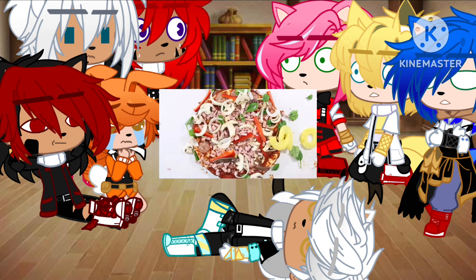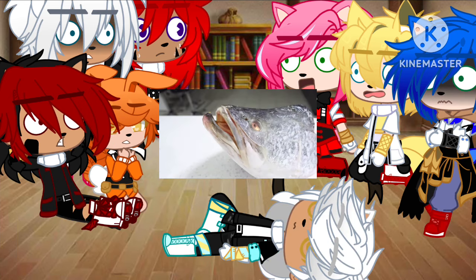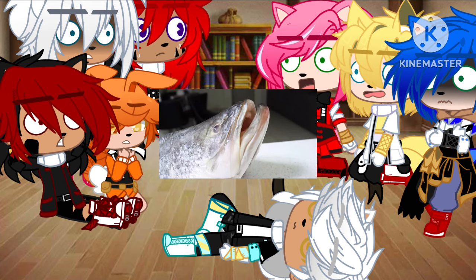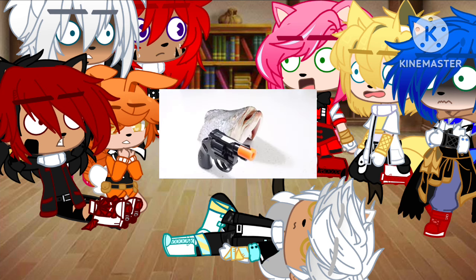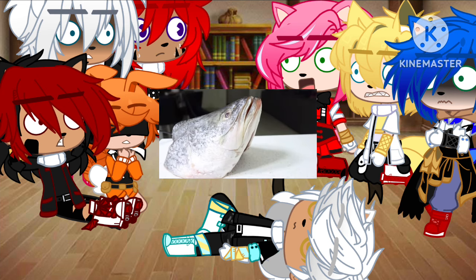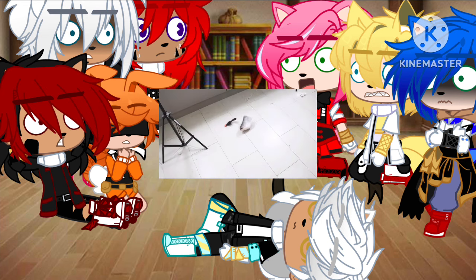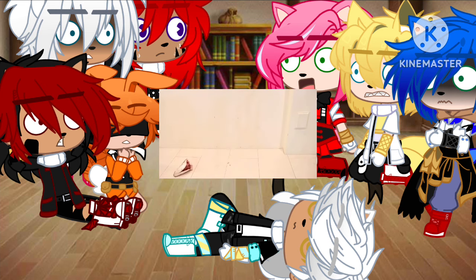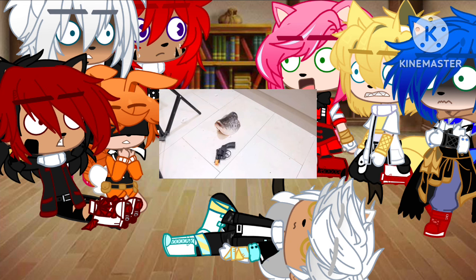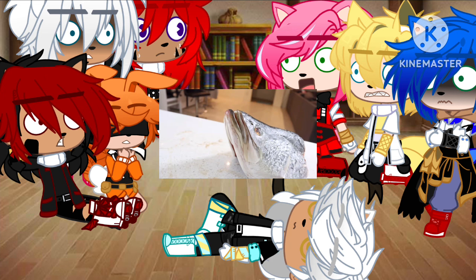MOVE THE PINEAPPLE! Why don't you go f*** yourself? What the f*** did you just say to me? I told you to go f*** yourself! PINEAPPLE DOESN'T BELONG ON A PIZZA! Say it again! See what happens! PINEAPPLE DOESN'T BELONG ON A PIZZA!